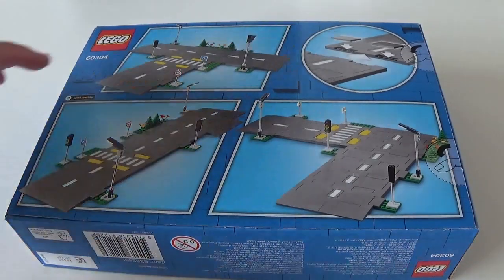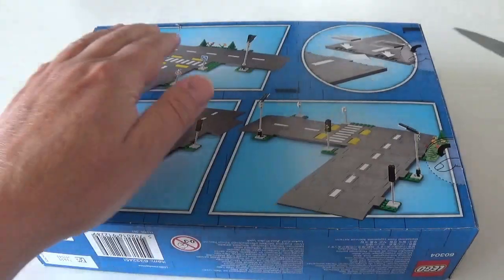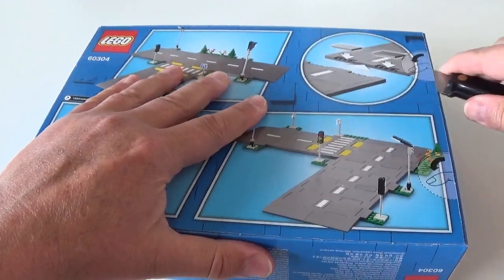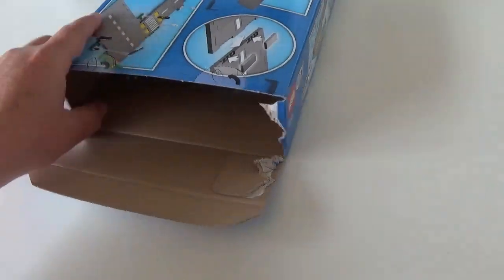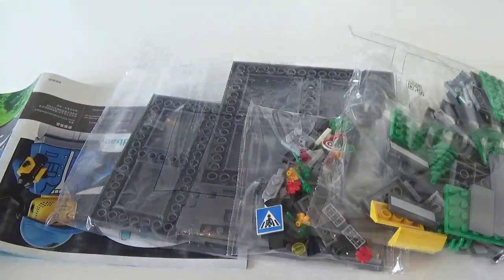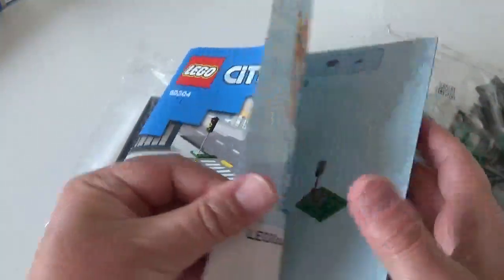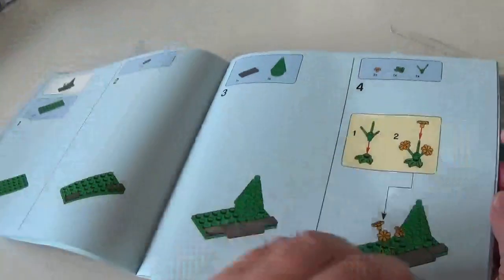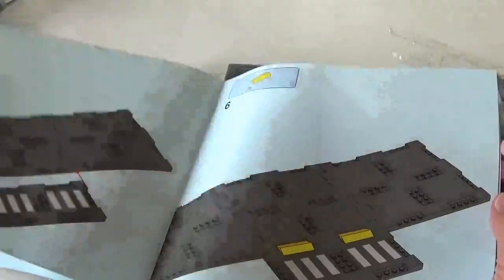You can see from the back of the box that there are different layouts you can do with the pieces you get. So let's get this open. We've got thumbtacks so I'm going to use my knife to get it open. Hopefully I can do this without making too much of a mess. Well, I made a mess but never mind. We actually get an instruction booklet with this, which just shows you how to do the mini builds. It's fairly straightforward — some traffic lights, some trees and flowers, a few signs, and then there are the road pieces themselves.